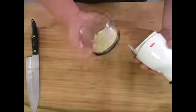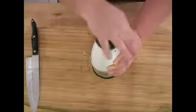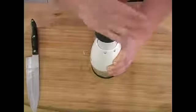A couple of pumps. Now as we can see the garlic started to mince up. I'm going to throw it back in and give it a couple more pumps. And there we go — we have our minced garlic.